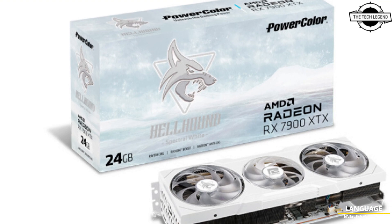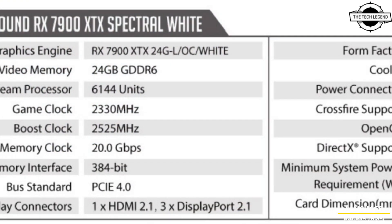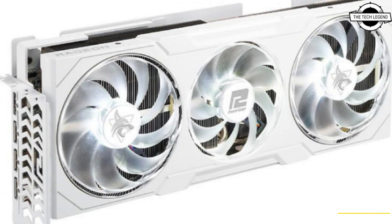Hello friends, welcome to the TechLizzen channel. Today I will talk about the PowerColor Hellhound Radeon RX 7900 XTX Spectral White Edition Graphics Card.